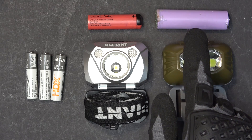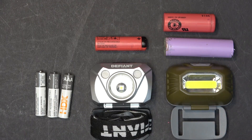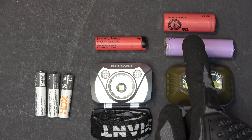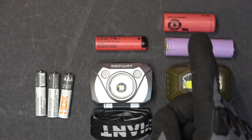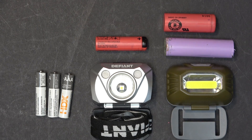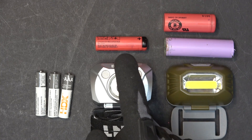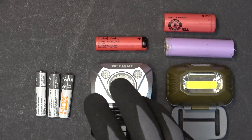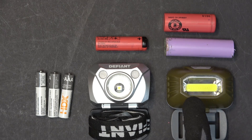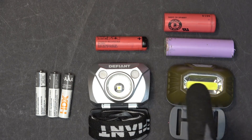An 18650 battery is way too big for this headlamp, plus it's heavy. The next one in size is an 18500 battery — it's a little bit shorter than an 18650, but still relatively heavy. The best lithium ion battery for this hack is a 14500 battery, which is the same size as a AA alkaline. Even with this relatively small 14500 battery, it's still too big for some headlamps and you still have to put the battery externally. But this headlamp is a little bit bigger and can fit a single 14500 battery inside.